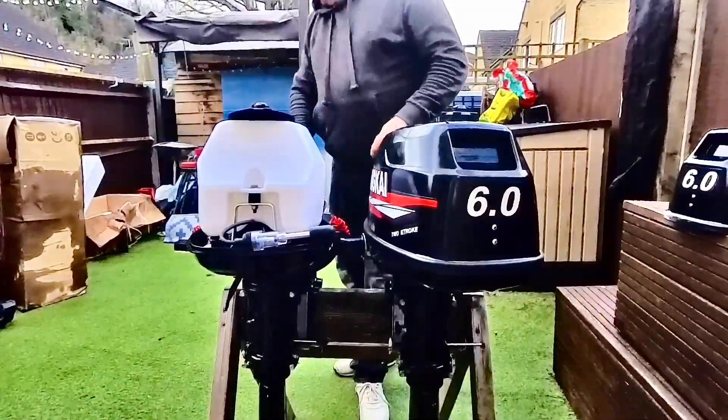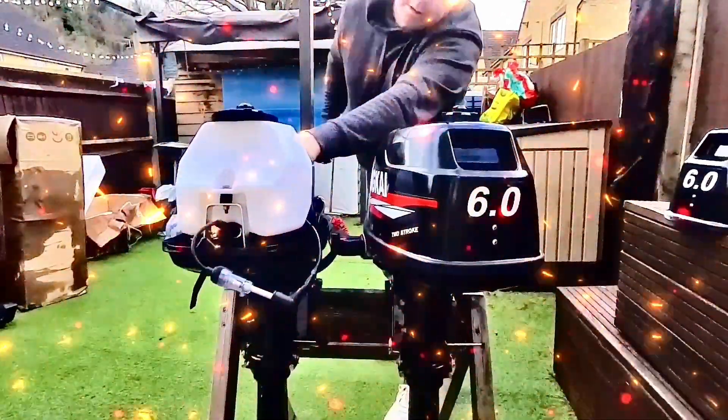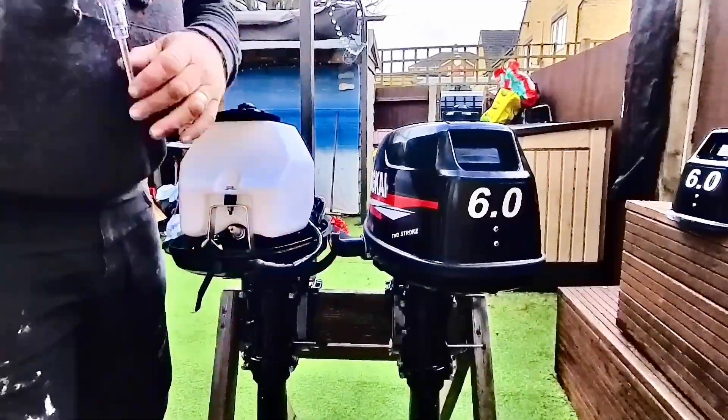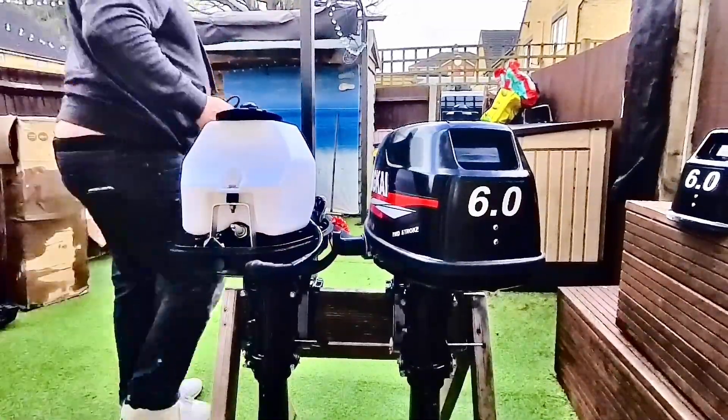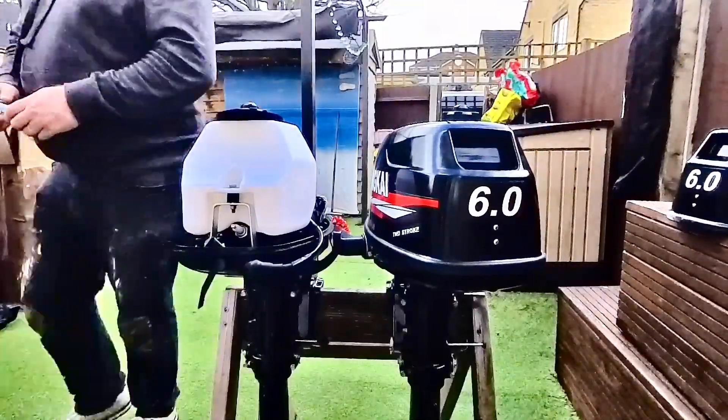Now test the spark — same again. See the sparks? Yep, there we go. Sorted. It definitely will spark, so it's always a good start, isn't it? I need the spark today.